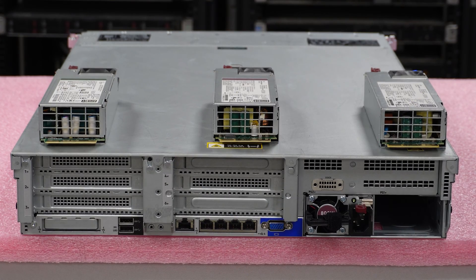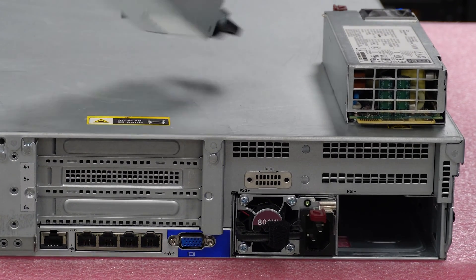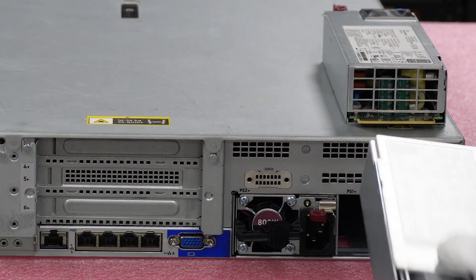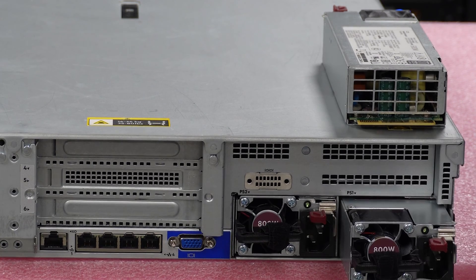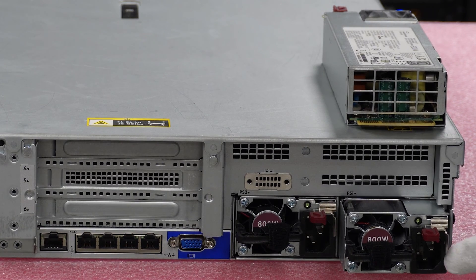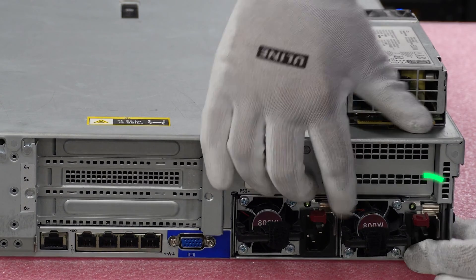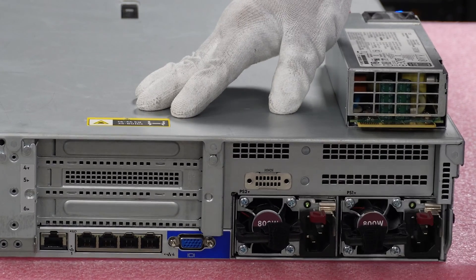We want to add a redundant power supply — so how do we do it? Match the one you already have. That's going to be the 800 watt, so we grab our 800 watt, not our 500, not our 1600. We're just going to slide this in, and you'll notice when we push this in it will click into place right here. See how it kind of opens up and then clicks into place. If I try to pull it out right now, it's locked in there.